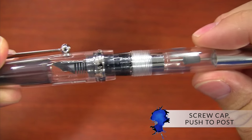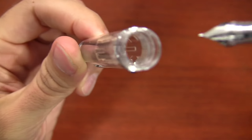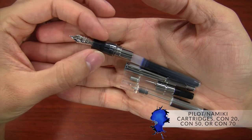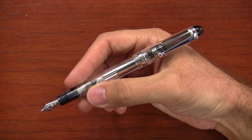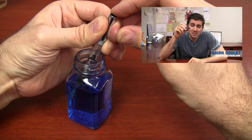The cap is a screw cap that's pushed to post, and it has an insert to keep the nib wet that works really well. As far as how the pen fills, you can use any of the Pilot cartridges or converters — the Con 20, Con 50, or the largest Con 70, which is what the pen actually comes with. I have a video that shows you how to fill a pen with a Con 70.